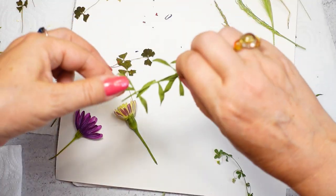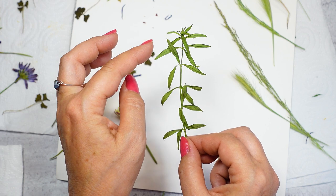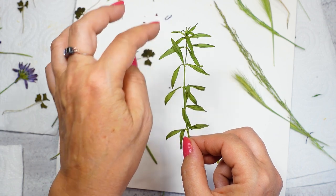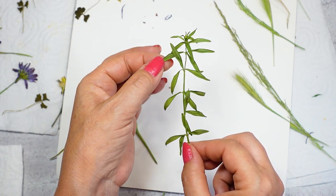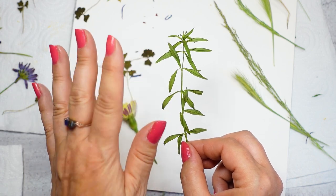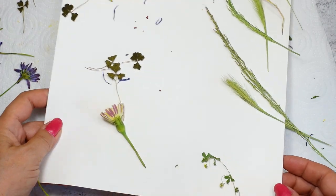This one went really fast. Every time I try to move it, the whole piece moves together — that means it's dry. If I try to bend one of the leaves here, it's going to break. I know that it's done. I don't need to put it in more.